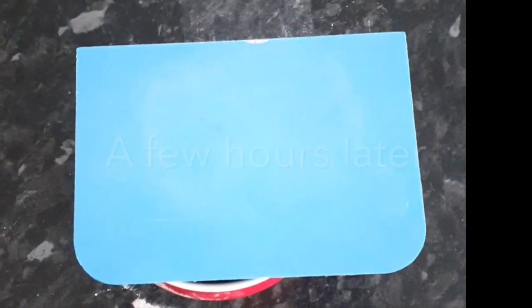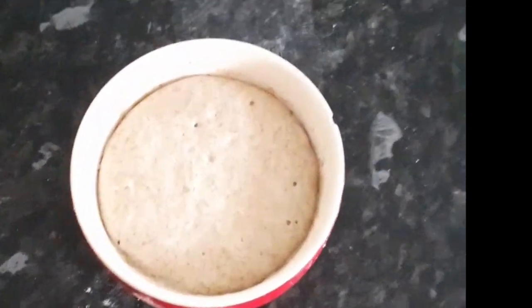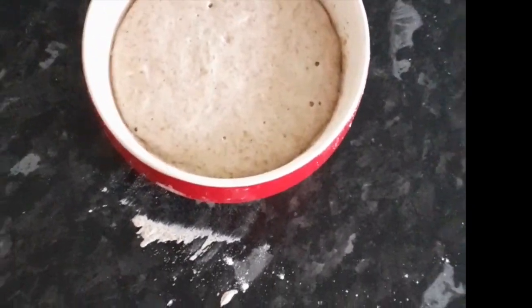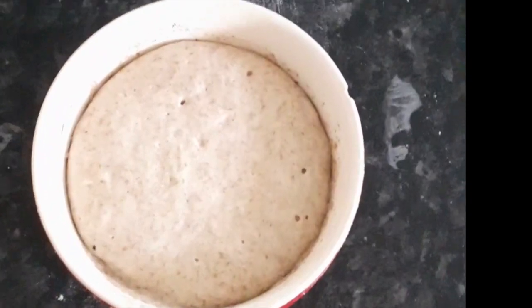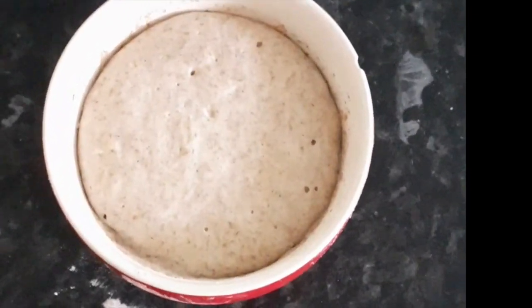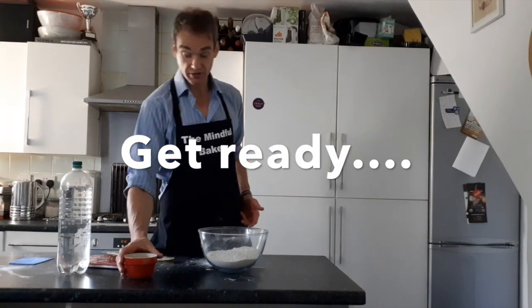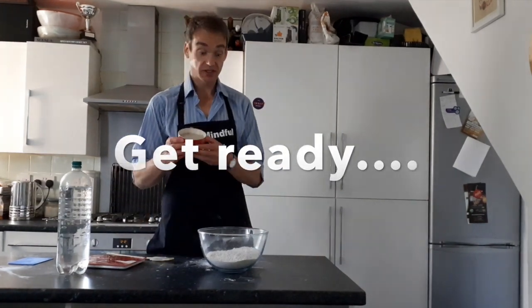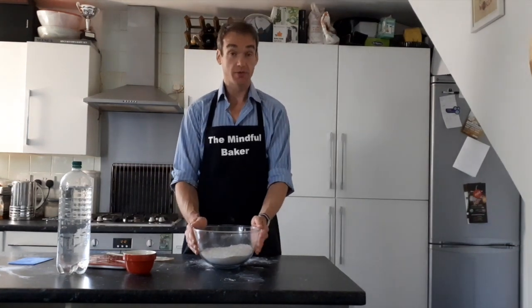Look at that — the leaven has risen almost to the top and it's still bubbling away. That is one live leaven which we're going to be adding to all the flour. Now I want you to put it into 500 grams worth of flour.